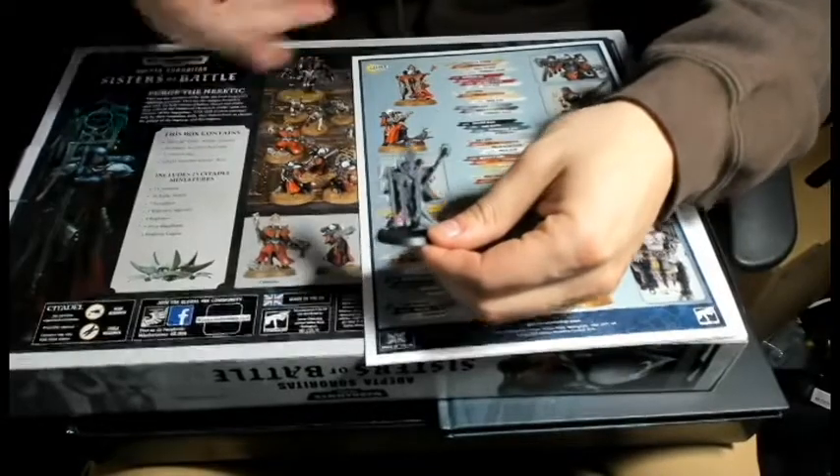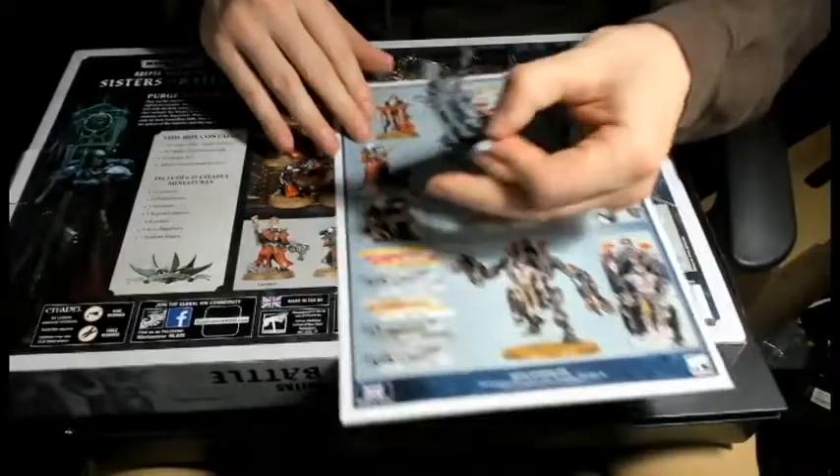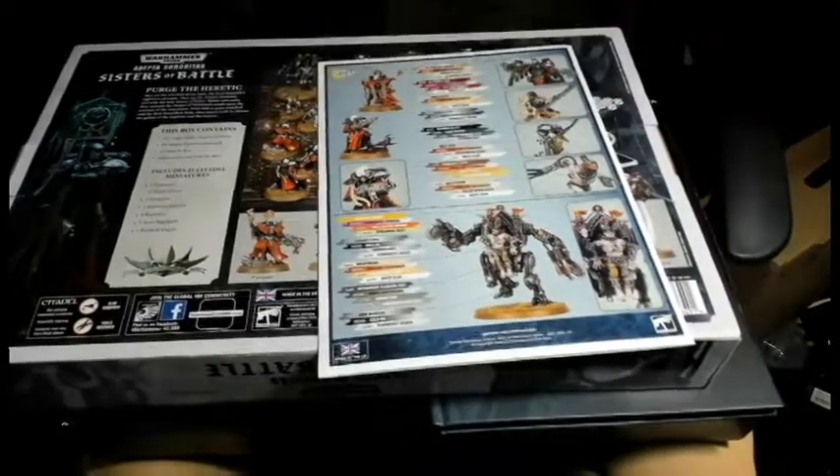This one was from the Nova event where they gave everybody this model underneath the chair at the event.